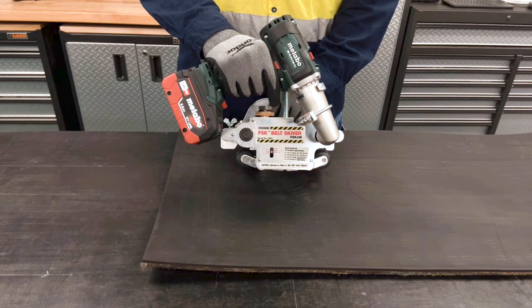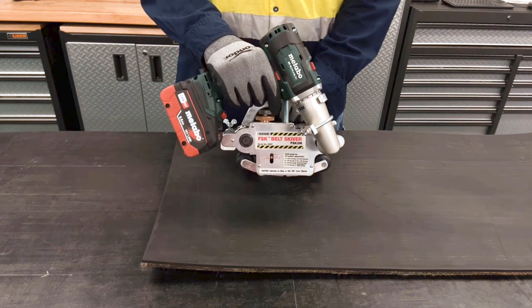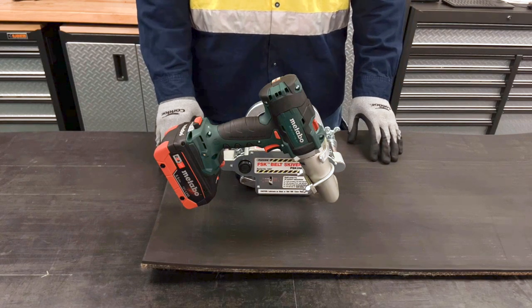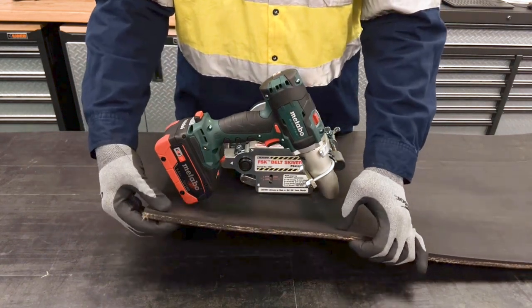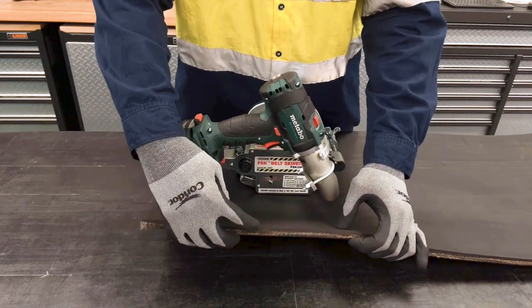Hello. I'm going to show you how to use the FSK Power Belt Skiver. After squaring and cutting the belt, skiving is the next step in the splicing process. For instructional purposes, we're going to be using a 3-ply 600 belt with a 3/16 top cover.